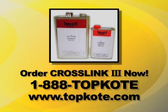Don't be fooled by knockoff imitators claiming to be as good as Crosslink. There's only one Crosslink — Crosslink 3 from Topcoat. You can order Crosslink now at our web store, www.topcoat.com, or by using our toll-free number, 1-888-TOPCOAT.